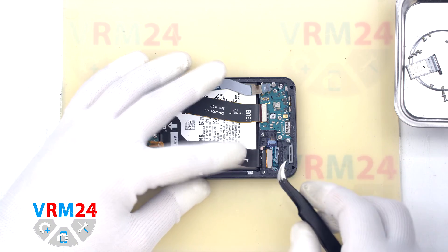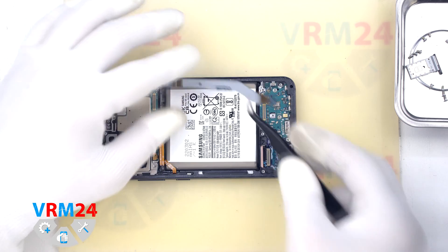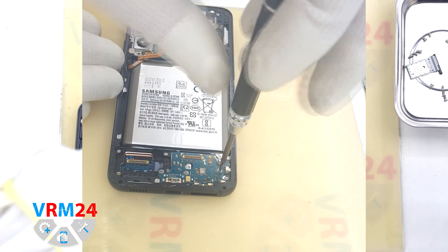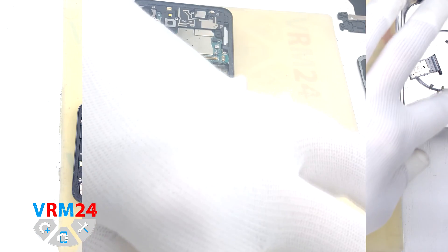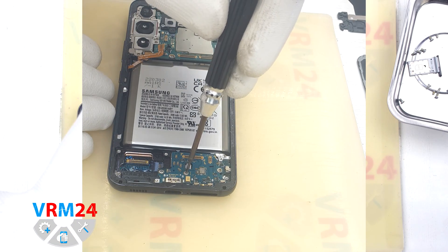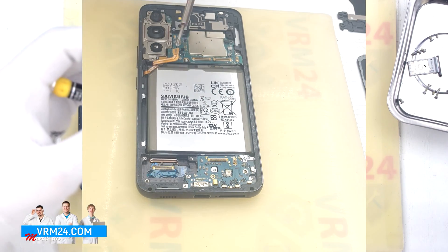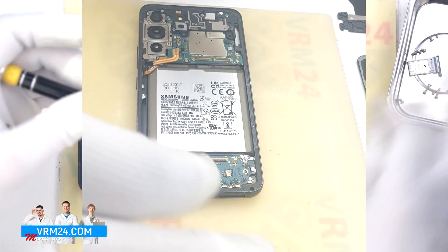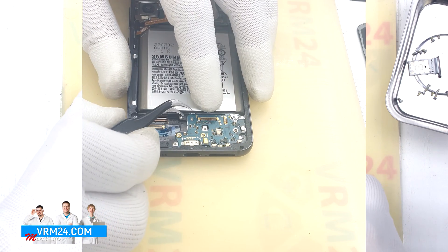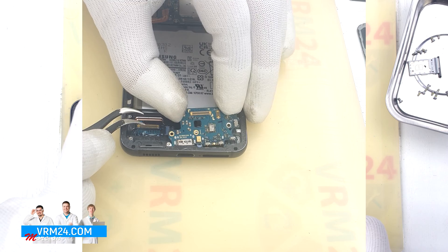For reassembly, it is written on the cables how they should be placed. We unscrew the three screws holding the subboard in place using the same 1.5 mm Phillips screwdriver. Then we detach the subboard by carefully hooking over the edge and pulling it out — the subboard is slightly recessed and glued a little.